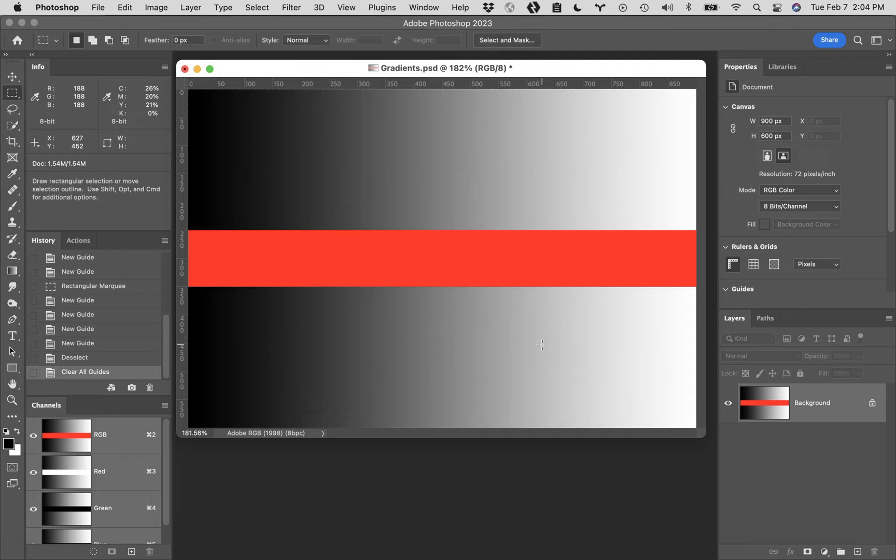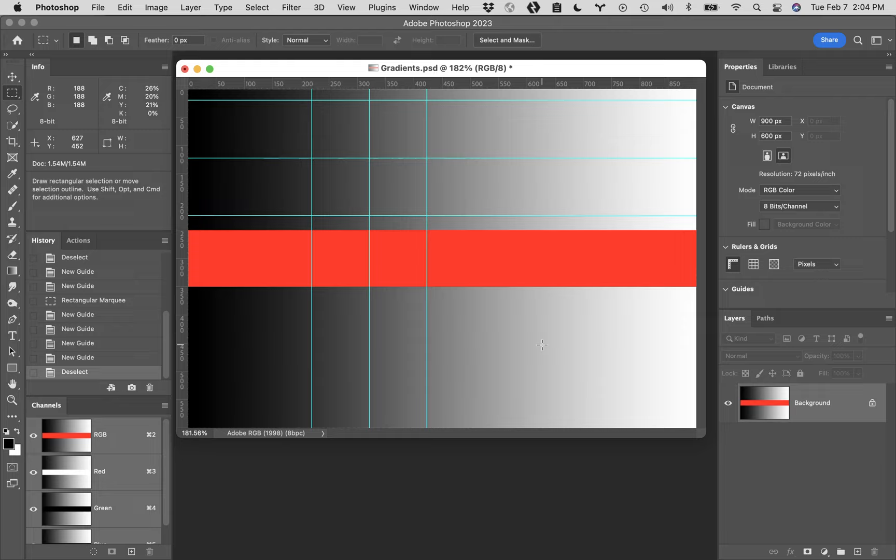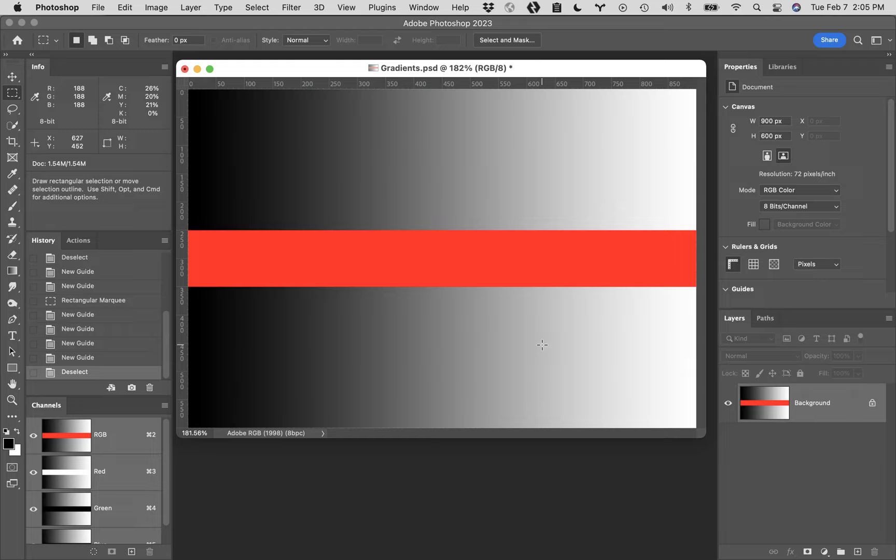If you hit Command Z to undo and bring the guides back, you don't have to get rid of them - you can actually hide them temporarily. To do that, hold down the Command key on Mac (Control on Windows) and hit the letter H. The first time you do it, you'll get a warning asking do you want to hide Extras or hide Photoshop? You want to select Extras. Extras are things like guidelines and marching ants.